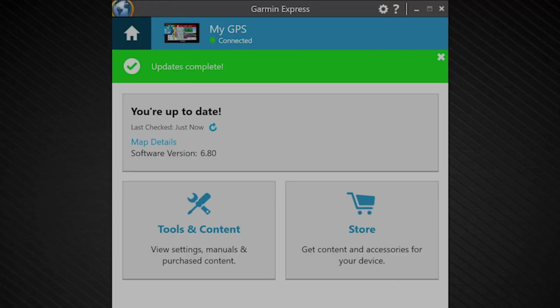The update process will be much simpler for you next time since you now have Garmin Express installed on your computer. In the future, you can just open Garmin Express, select your device, and Express will search for updates. Feel free to watch this video anytime you need to complete a map update. Please visit Garmin Support Center at support.garmin.com for more videos and articles to help you learn more about your Garmin device. Thank you for watching — I'll see you next time.